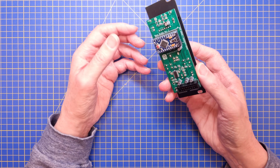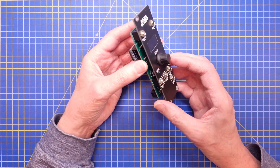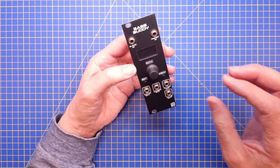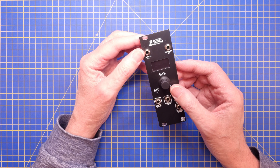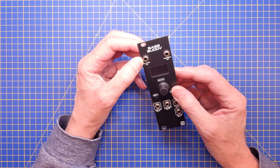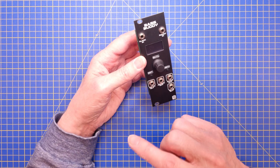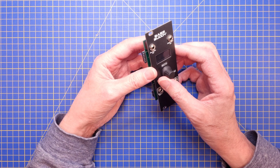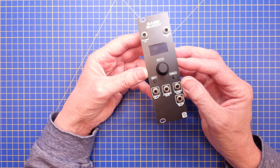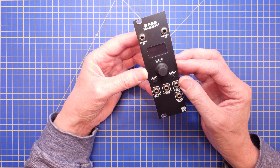For people that only have one case, that might not be a big issue. But for me, I move the modules around quite a lot between different cases, and my big case actually has a separate 5 volt regulator for each row. So for me, this is definitely not a good solution.